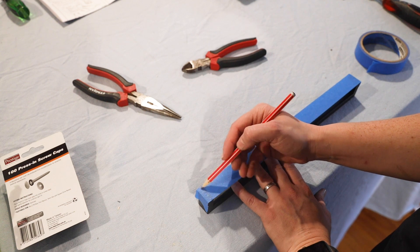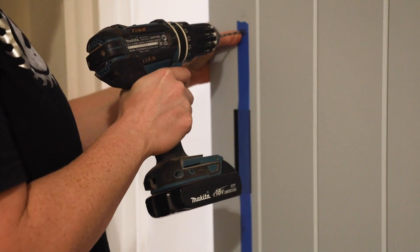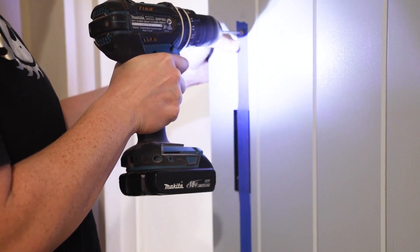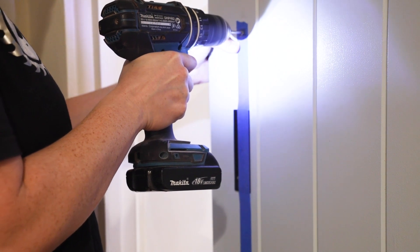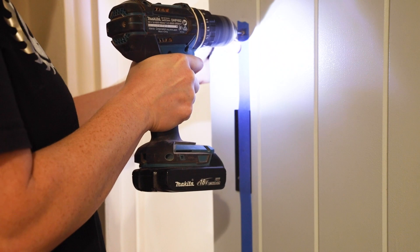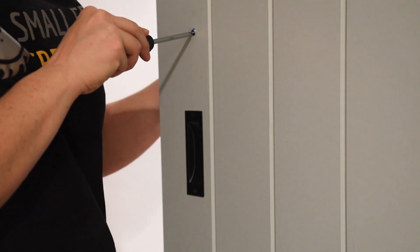I applied blue tape to the back of the handle and with a pencil rubbed over where the screw holes needed to go. I marked where the center was on the tape and placed it on the door in position. I placed the tape on the back of the door so the front handle would line up with the back handle and the screws wouldn't look out of place. I installed the door handles and we could call this project complete.